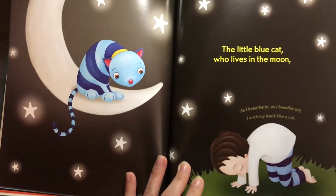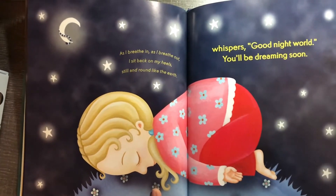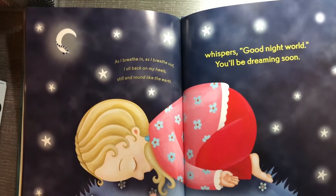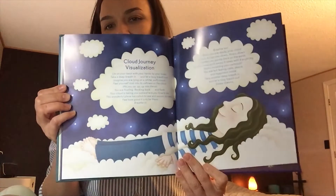The little blue cat who lives in the moon whispers, 'Goodnight world, you will be dreaming soon.'